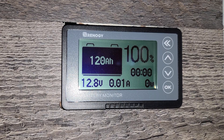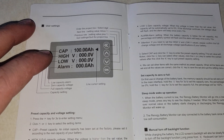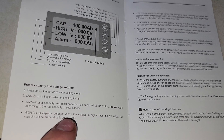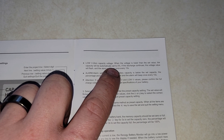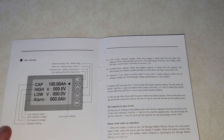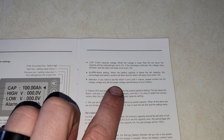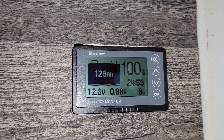Let me run through the high and low voltage alarm settings. The high voltage setting: when the voltage is higher than the set value, the capacity will automatically be set to 100%. The low voltage cutoff: when the voltage is lower than the set value, the capacity will automatically be set to zero, and if the discharge continues, the voltage value will flash and the alarm will beep once every 10 seconds. For the capacity alarm setting, when the battery capacity is below the set value, the battery symbol will flash and the alarm will beep once every 10 seconds.